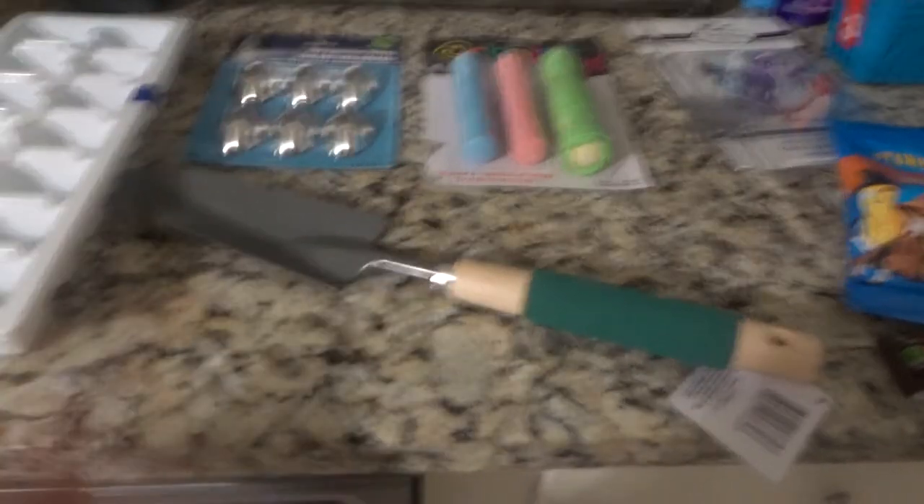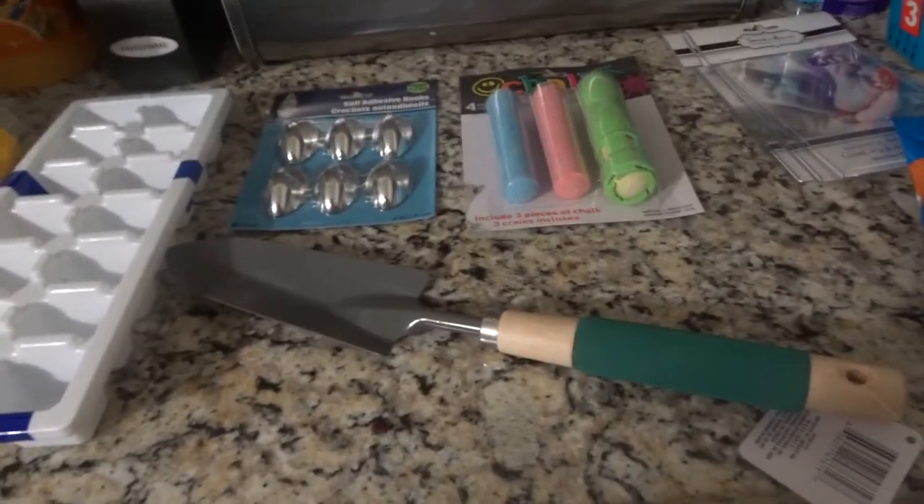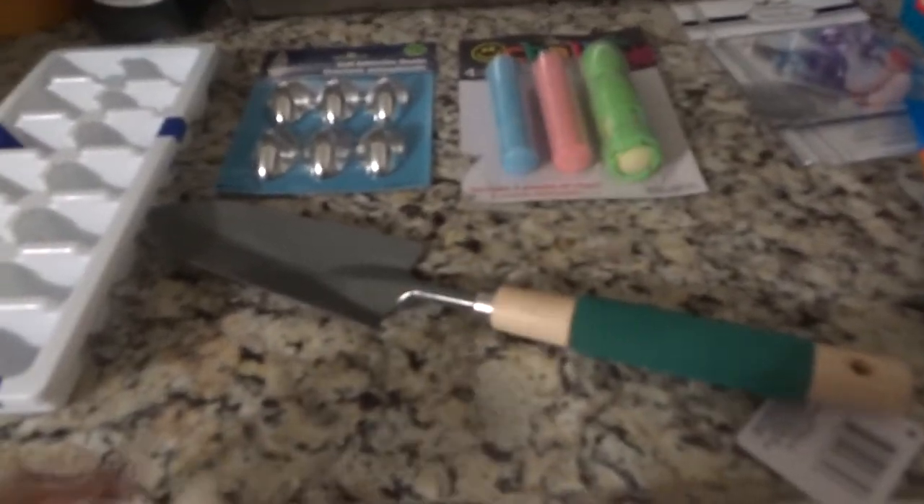My landlord actually left me a few little pots of plants, so I'm going to repot them and try to bring them back to life. I didn't have anything to do that with, so I grabbed a little shovel.